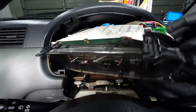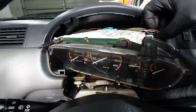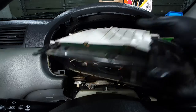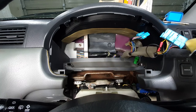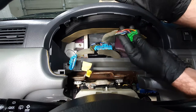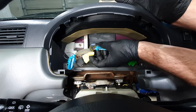Get this corner out first, and once that corner's out we can start unplugging things. There's a green one on one side, there's two blues, and a yellow one which is your SRS.